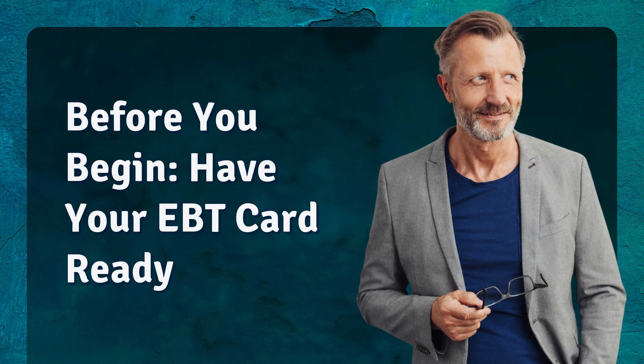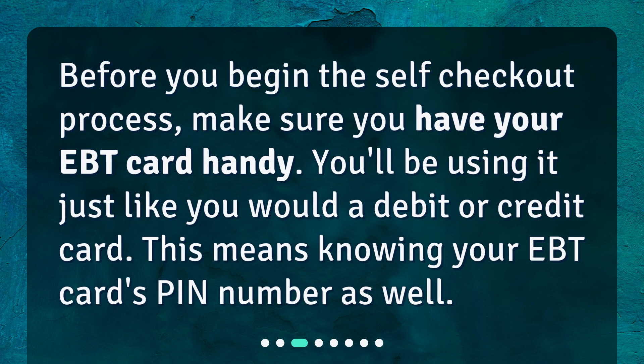Before you begin, make sure you have your EBT card handy. You'll be using it just like you would a debit or credit card. This means knowing your EBT card's PIN number as well.